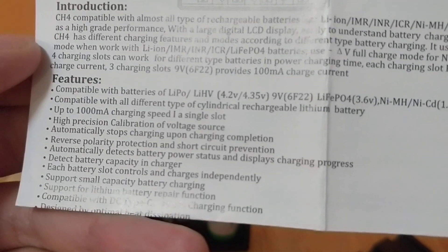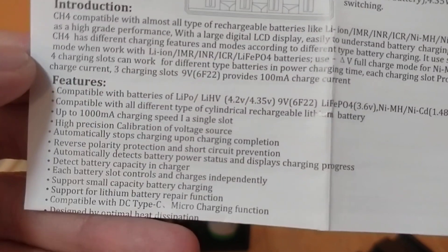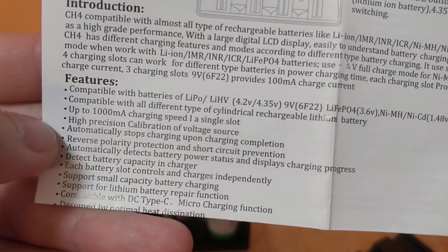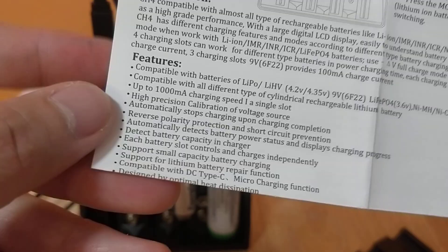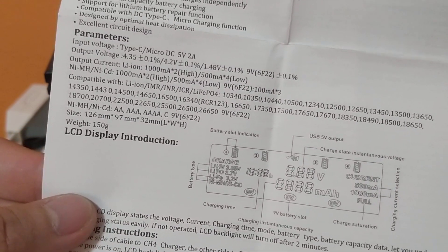Here are the features. Compatible with lithium - 1000mA, high precision. I don't even know how to use it. I was looking into the support for a lithium battery repair function but I don't know how to do that. More parameters.